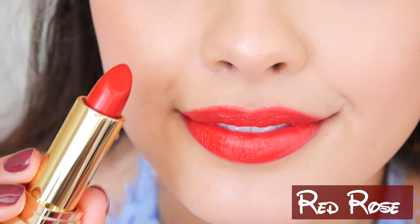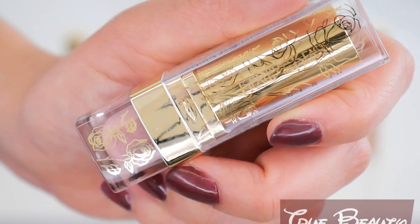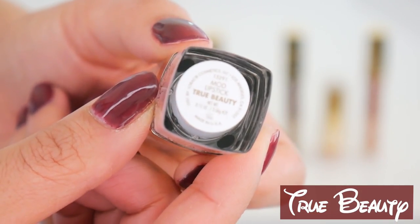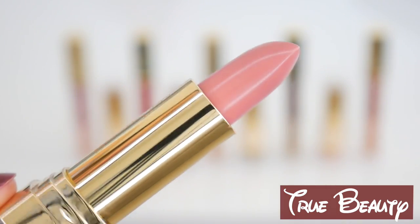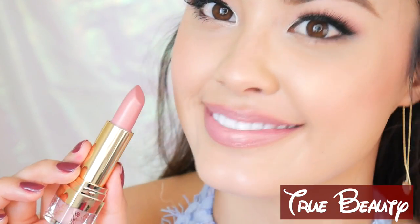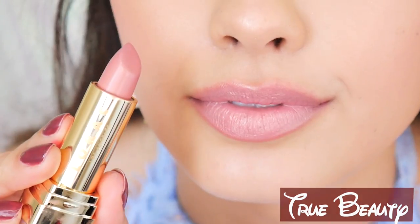Now, as far as the scent goes, these do have a light vanilla scent to them, which I personally find pleasant. This color right here, True Beauty, is the only one that's slightly different — this one has a slight shimmer slash frost to the finish. The other ones have a creamy soft finish. But still, I'm not a big fan of frost, but I personally like this one too.